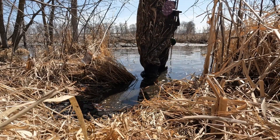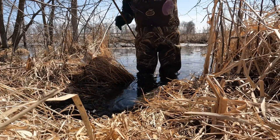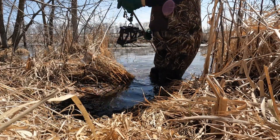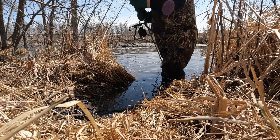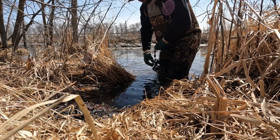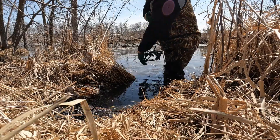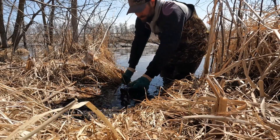It gets pretty deep here pretty fast. I'm going to go right there, into the mud. I always check and make sure there's enough length so my trap gets to where I want it to, which is about perfect.